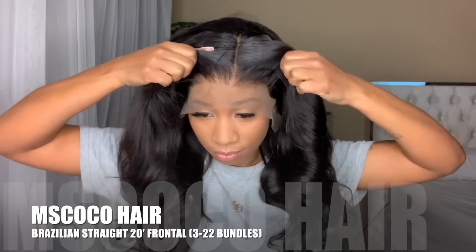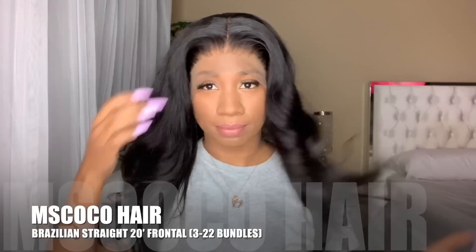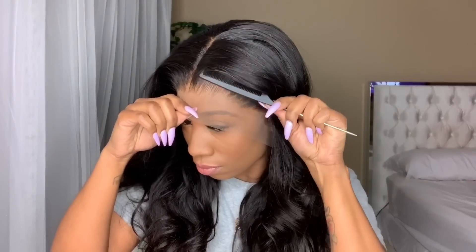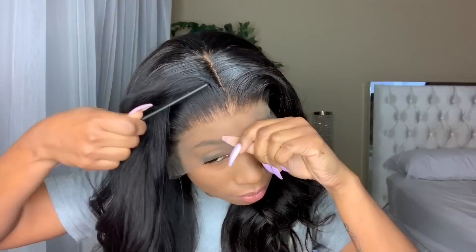If you are looking for someone to make a wig for you, make sure you check the description box below. I did bleach the knots and I did pluck — yes girl, I plucked the hell out of this wig, as you can see. I was surprised because usually I don't go as ham as I do for my customers, but I was really feeling this wig. One of the good things about this wig is that there is no shedding, no tangling.